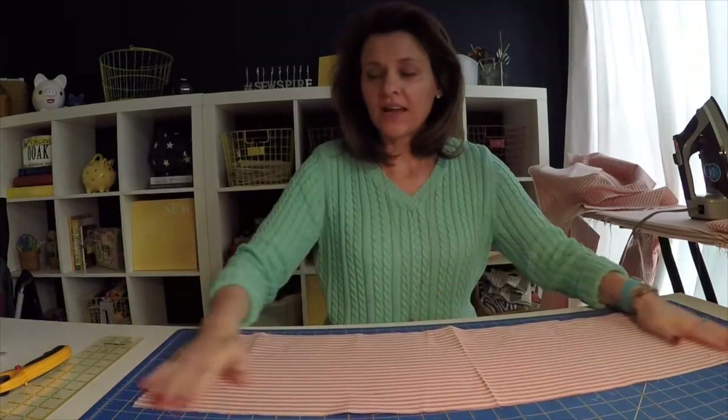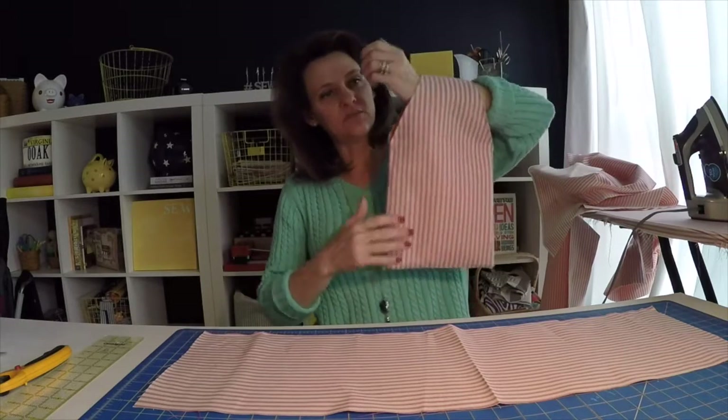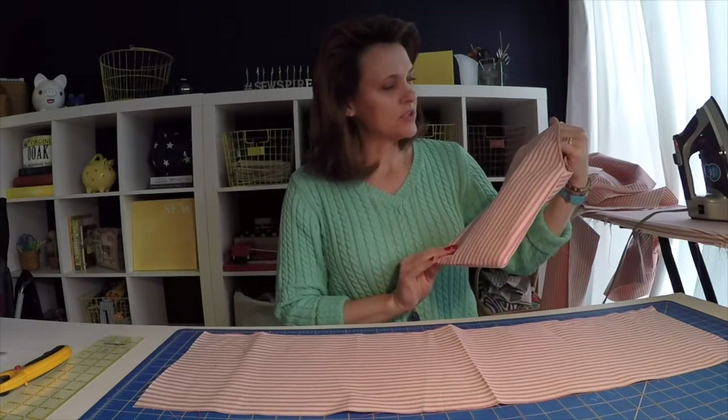Hello everyone! Welcome back to SewSpar.com. Today we are going to be making these little handy wrist hanging wrist organizers. This was for a client I have over at WatermelonWishes.com.